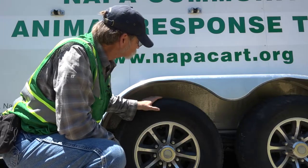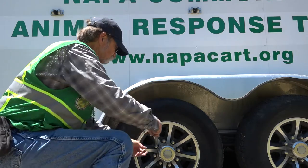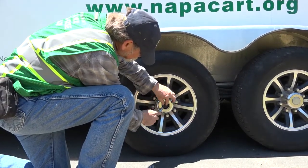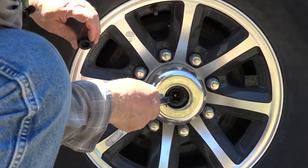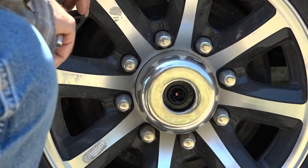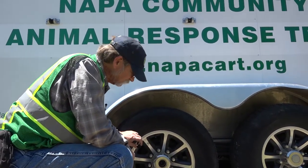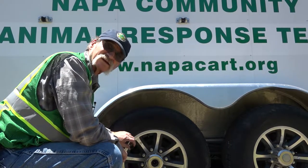Here we are on the trailer tire. You do the same inspection on the trailer tire as you do on the truck. But on a lot of trailers, if you pop this cover off and then pop this inner rubber cover off, there's a grease fitting in here so you can lube your wheel bearings. On average it's every 10,000 miles or once a year — check your owner's manual for the proper time interval and type of grease.